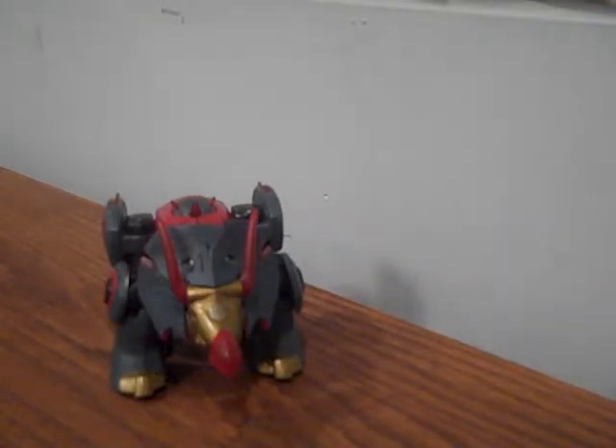So this is my video review of Transformers Animated Snarl. Check out my other video reviews on my YouTube channel. Don't forget to comment, rate, and subscribe. Hope you guys have a great day.